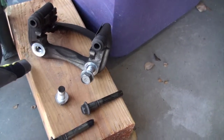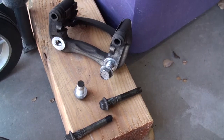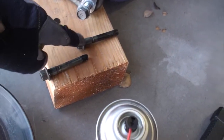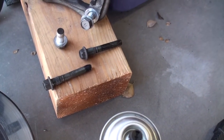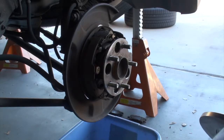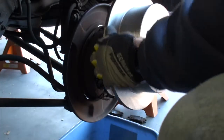Here we see the caliper support bracket with the 17 millimeter bolts. On the bottom we see the longer bolt, which is 14 millimeter — both of these are 14 mil, but don't get them mixed up, as the bottom bolt is a little bit longer.